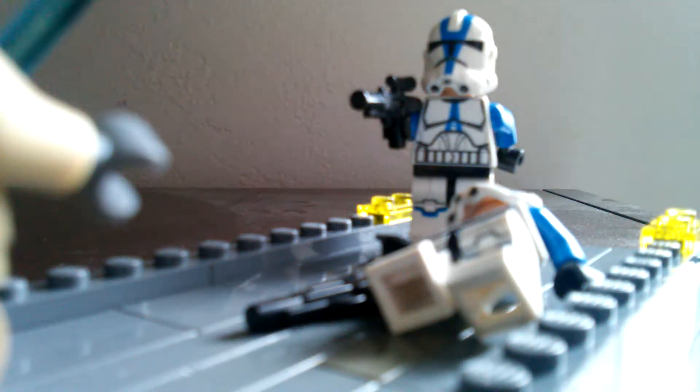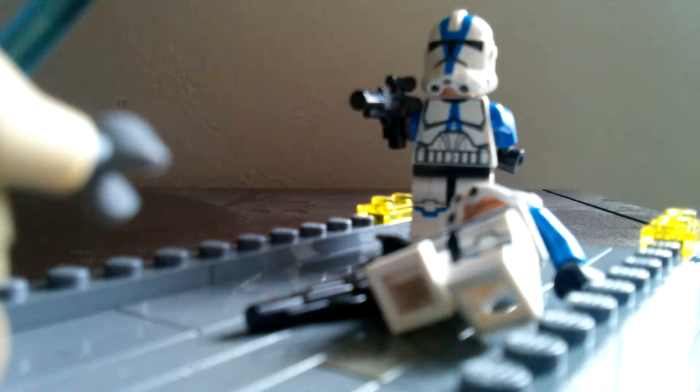Hey guys, this is TJL Productions and I'm coming at you with a new video. I've been doing a series of mini mocks and this is one of them — a mini mock set on Coruscant, when the 501st took over the Jedi Temple. I'm a custom Rhodian Jedi defending against these two 501st troopers. Let's get straight into it.